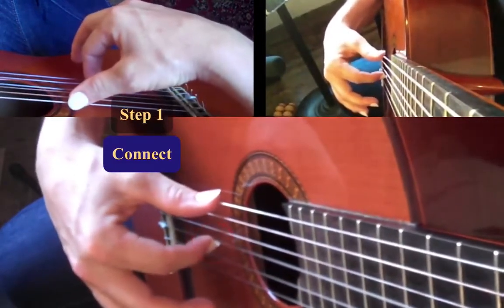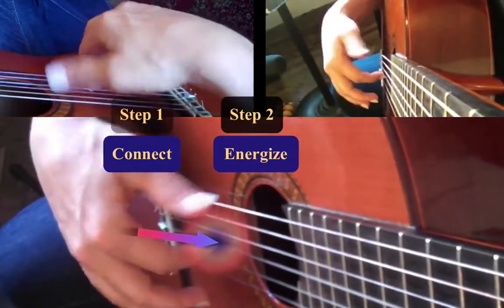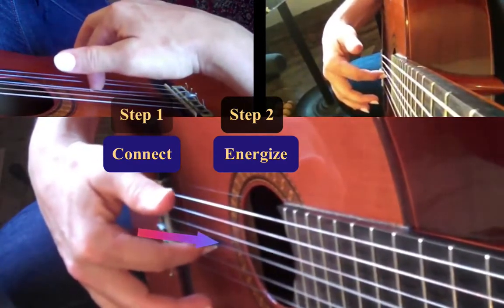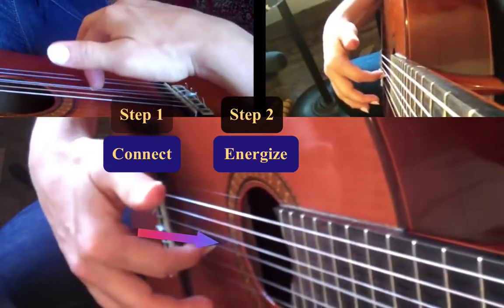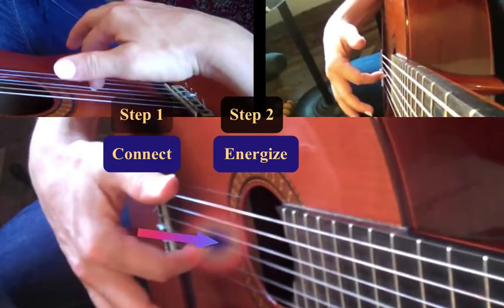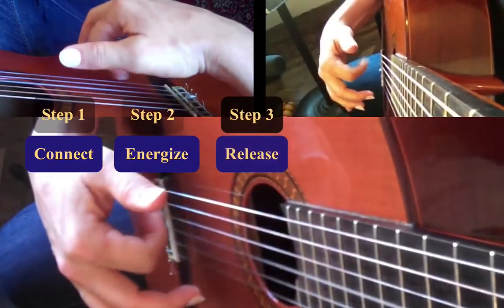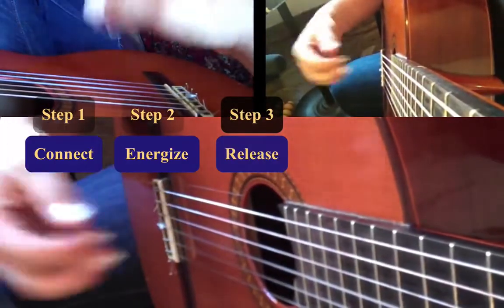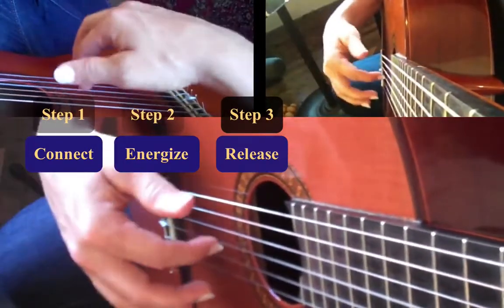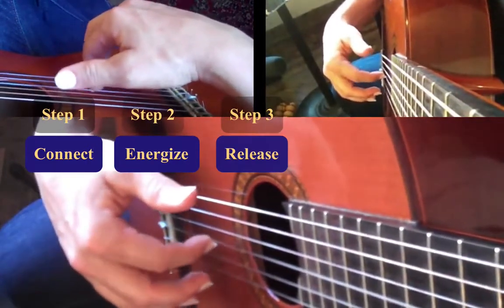The next step: you actually energize the string by pushing it into the guitar a little bit. When you push down into the guitar, you're transferring some potential energy from your finger to the string, so that when you perform the third step, which is release, all of this focused energy turns into sound as the string vibrates in just the right way.